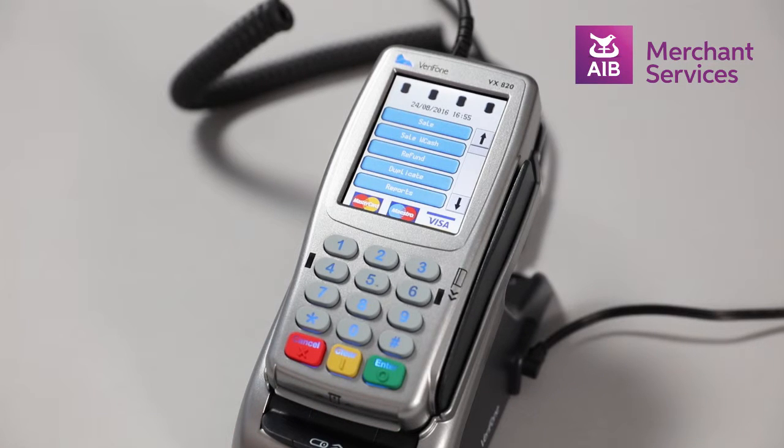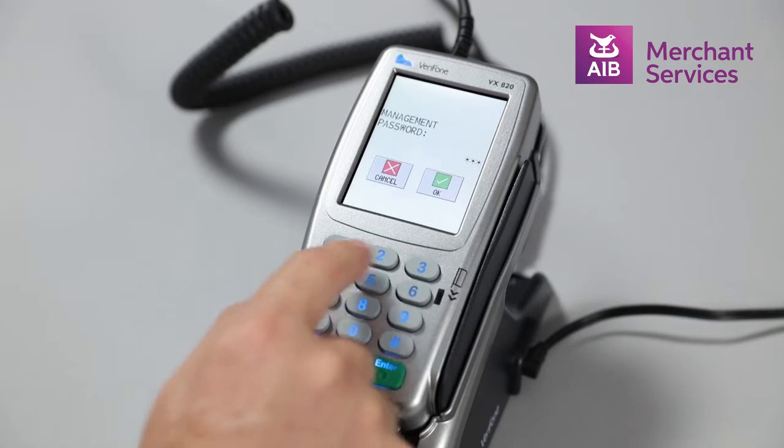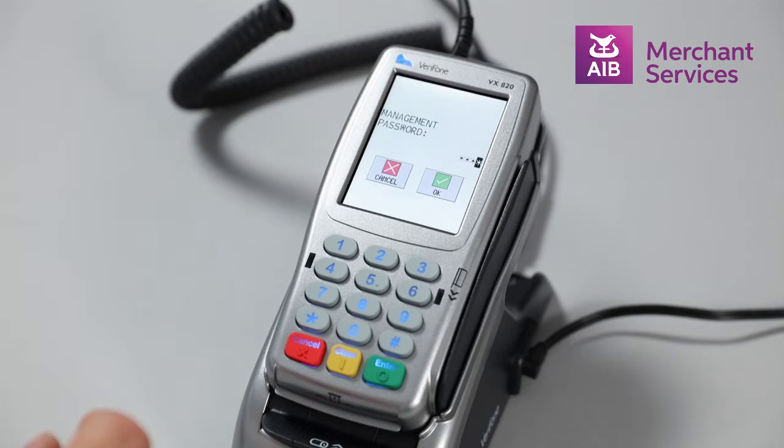Next, select refund from the main menu. At this point you will be prompted to enter your management password and tap OK on the screen.